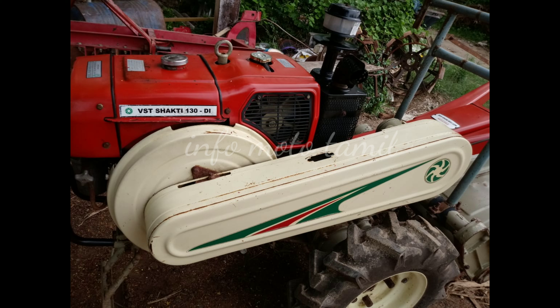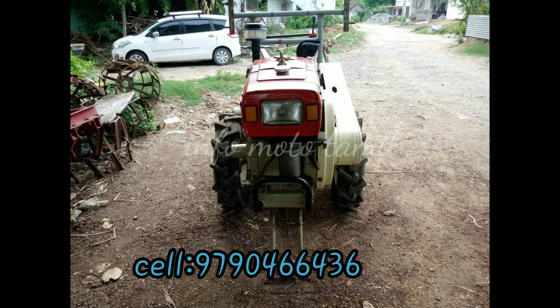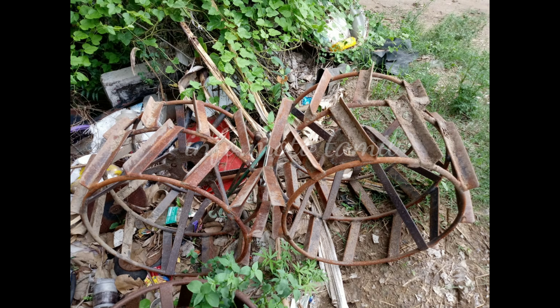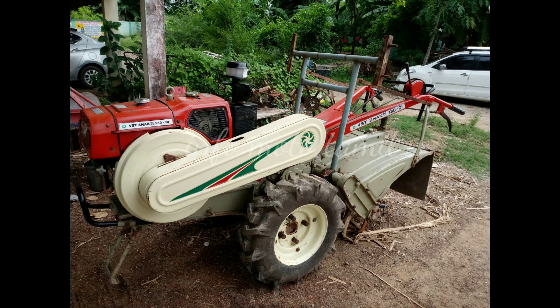The model is very low. The model is in full condition. The price is very low.